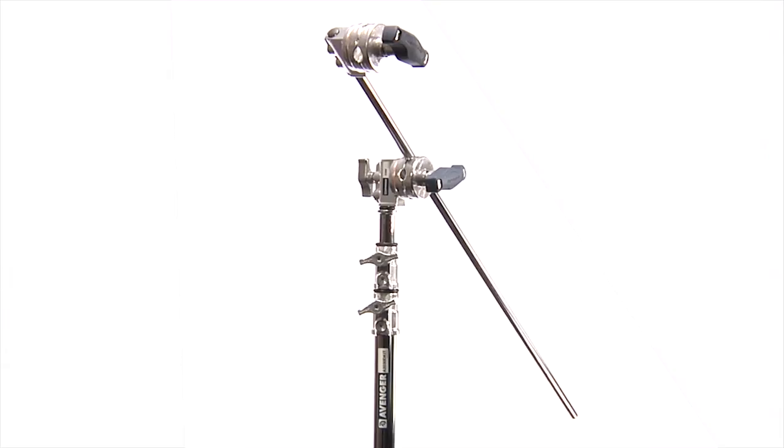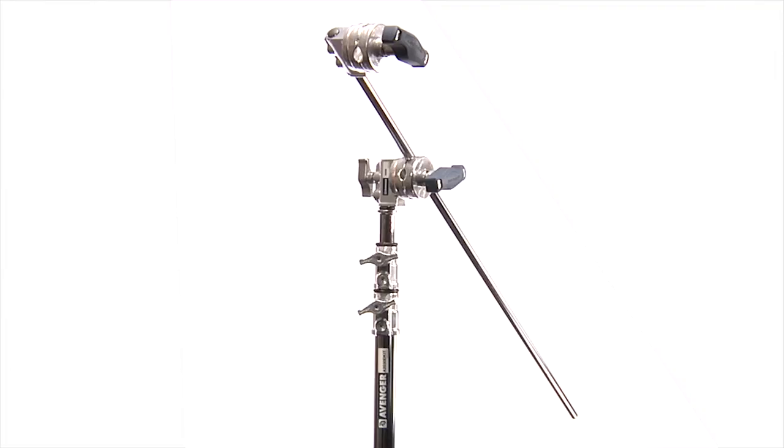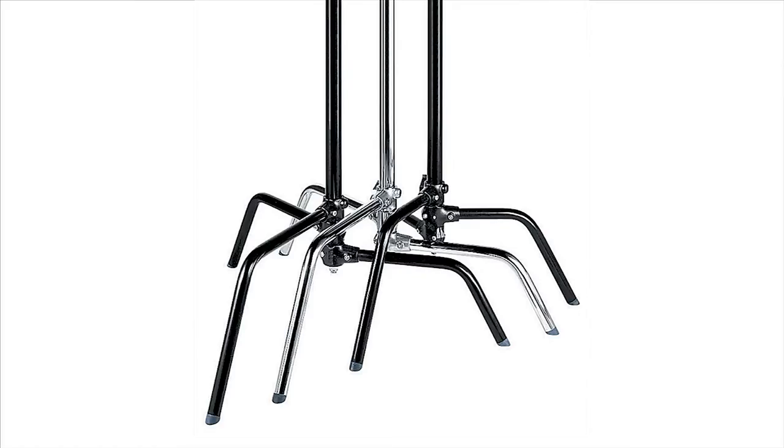The grip head and grip arm allow for easy placement of flags, scrims, gobos, and lights. C-Stands are the industry standard for rock-solid stability or when you need to nestle stands into tight places.